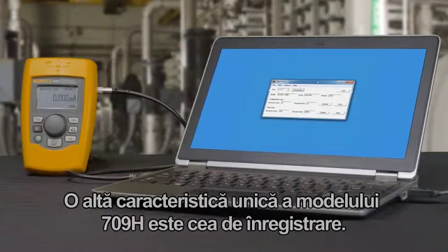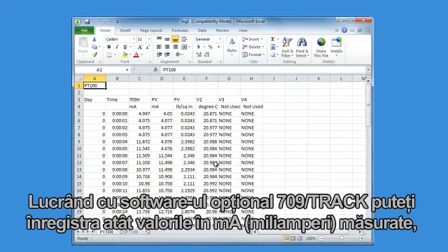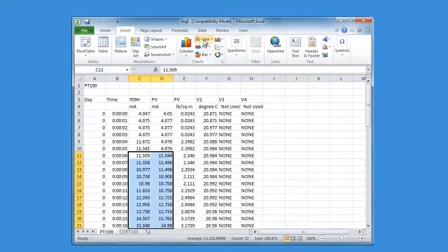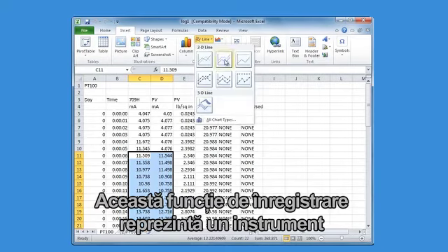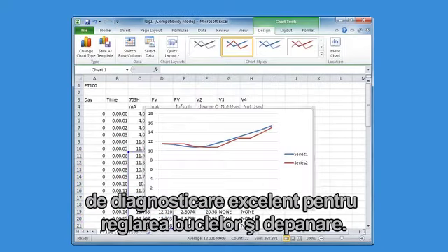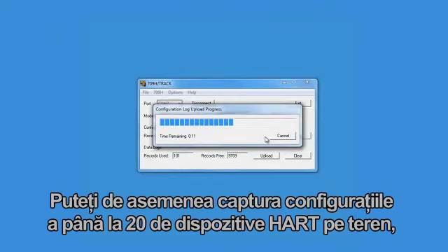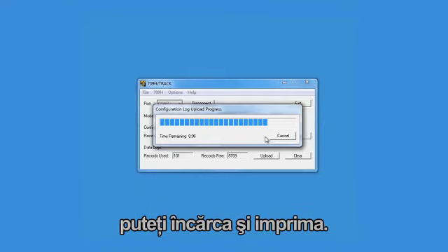Another unique feature in the 709H is the logging feature. Working with the optional 709TRACK software, you can log both the measured milliamp values and the HART parameters in a smart transmitter over time. This logging feature is a great diagnostic tool for loop tuning and troubleshooting. You can also capture the configuration of up to 20 HART devices in the field, upload, and print.